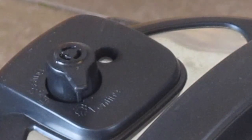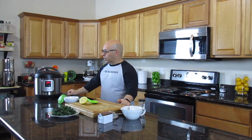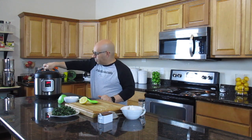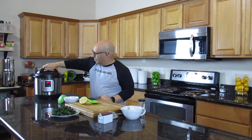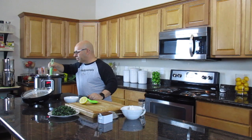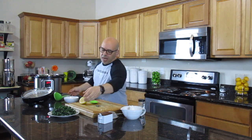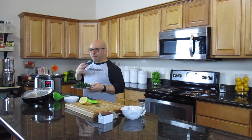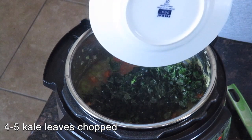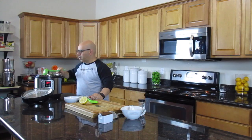And there it goes. The pressure indicator has dropped, so it is now telling us it's safe to open the top. Let's go ahead and do that and see what we have. Let's grab the bay leaf out of there — there it is. It's looking pretty good. So at this point we're going to take the kale and put it in now. If we put it in before, it would have just turned to mush from the pressure cooking. So we'll just drop it in right now and mix it up a little bit.